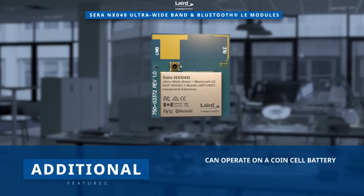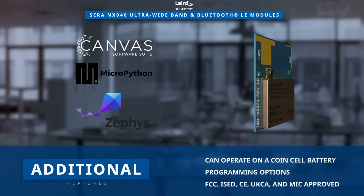They can operate on a coin cell battery while providing numerous programming options and approvals.